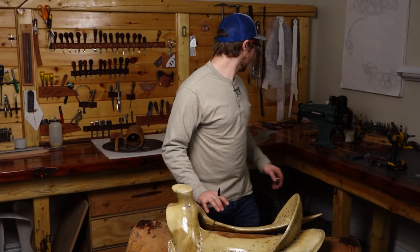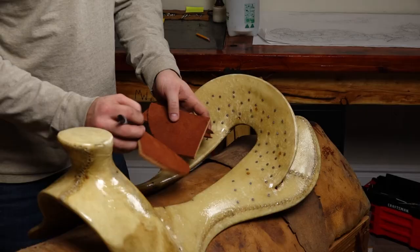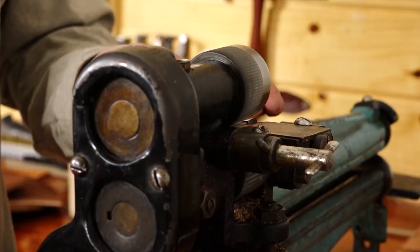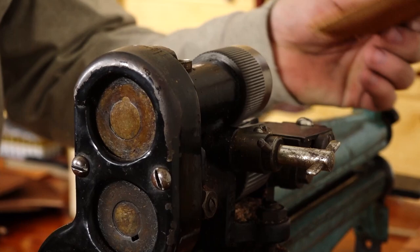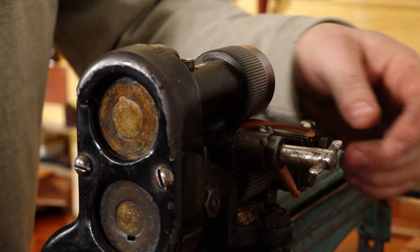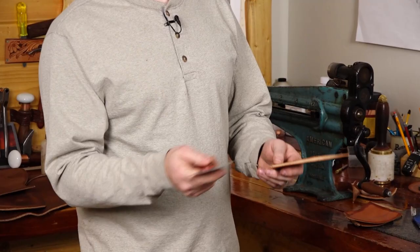These are the marks we're going to set our blocks off of. These blocks help blend the stirrup leather slot into the seat and into the swell. We're going to get started with skiving down these edges so that everything rolls nice and smooth. Before I skive the leather, I dip it in a sink for about 8 to 10 seconds and then let it sit in a plastic bag for another 10 minutes so the leather gets fully cased up — water all the way through — which makes it easier to skive. If you don't have a three-in-one, just use your head knife to make the same skive; the three-in-one just makes it a whole lot easier.